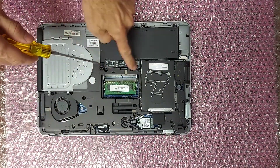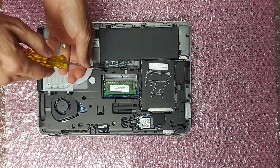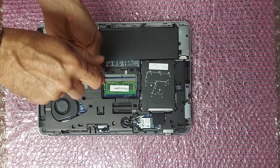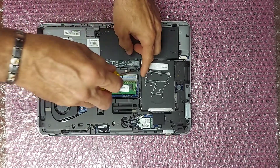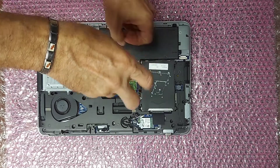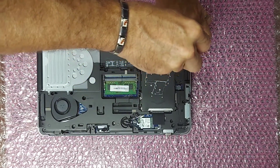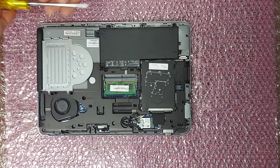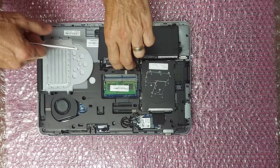Next, to remove the battery, remove these screws — they're captive screws. To remove the battery, put your finger under that tab and lift up.